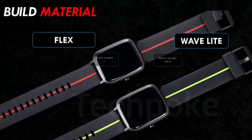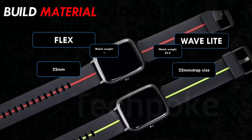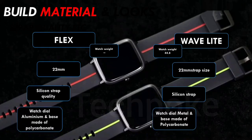Let's talk about build quality. Both watches feel good. For the Fitshort Flex, I'm not entirely certain of the material — when I unboxed it, it felt like the build quality was similar to the Realme Watch S100, possibly polycarbonate. For the Wave Light, you definitely get an aluminum case. Both have a 22mm strap size, so you can find aftermarket straps easily. The silicone strap on both is skin-friendly.